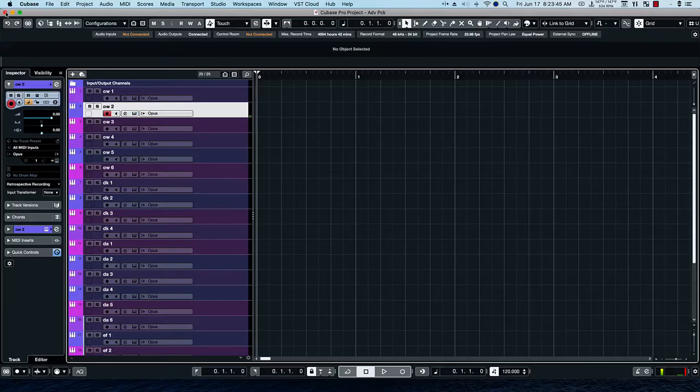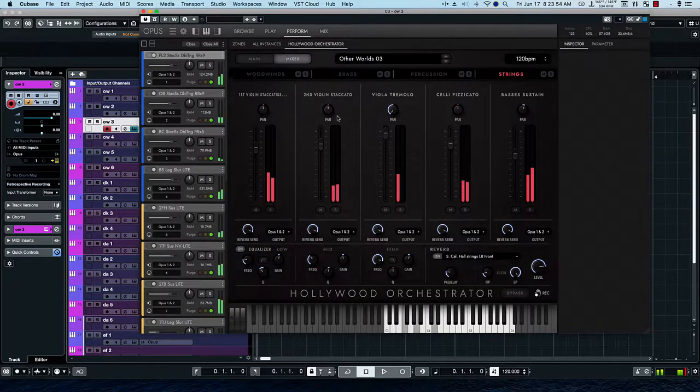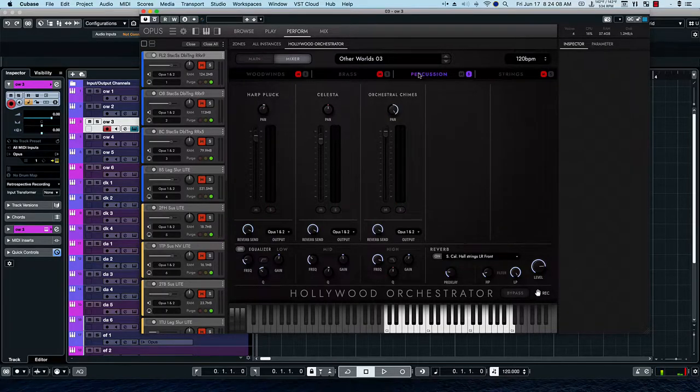The next preset is Otherworld 3. Let's solo the strings and the percussion. Bring the chimes down a little bit, and then listen to the brass and then the woodwinds. We can bring those up and listen together.